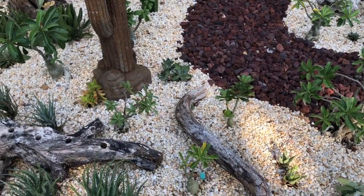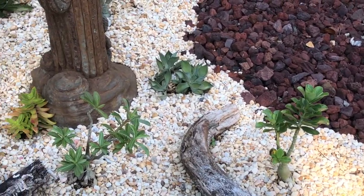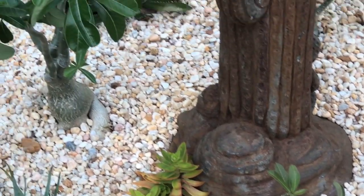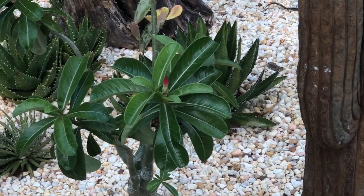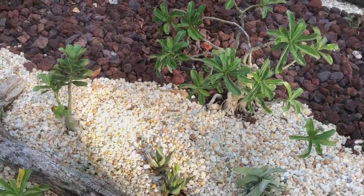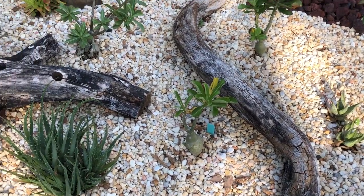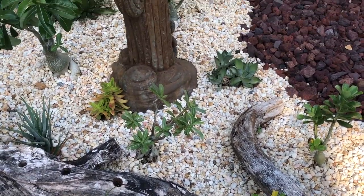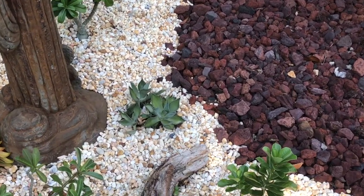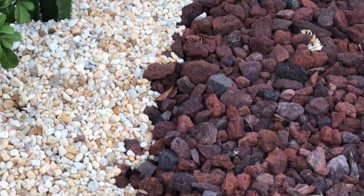Now some of these plants will have to be replanted. As I mentioned before in one of the other segments of this video series, the landscape designer is not real familiar with succulents. She just kind of planted them where she thought they would thrive. I'm going back and changing a few things to get them grouped in a manner that will allow them to stay in the same place for the duration.